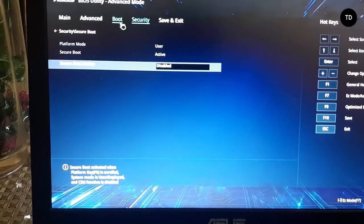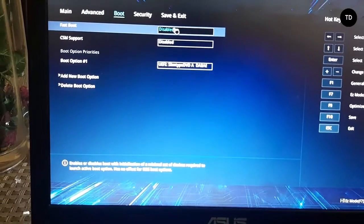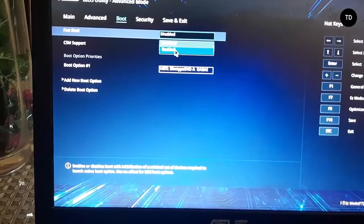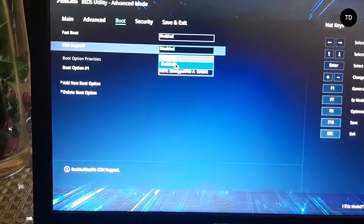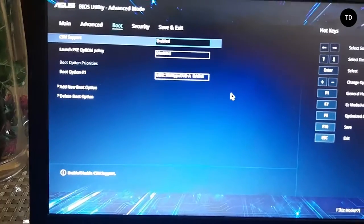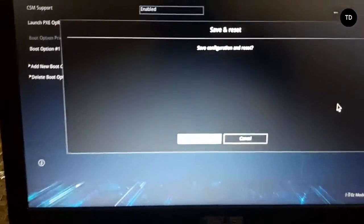Now click the boot menu and enable Fast Boot and enable CSM Support. Just save, or press F10 and enter OK.